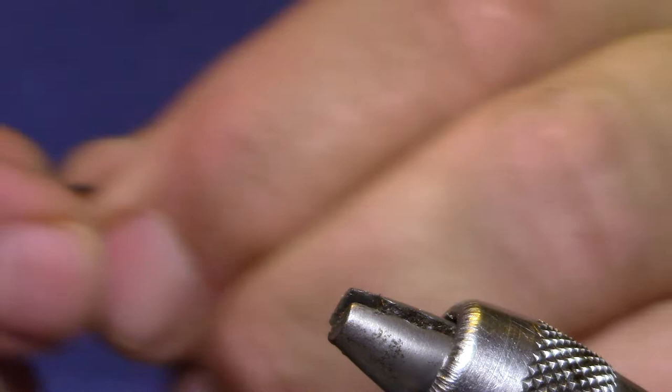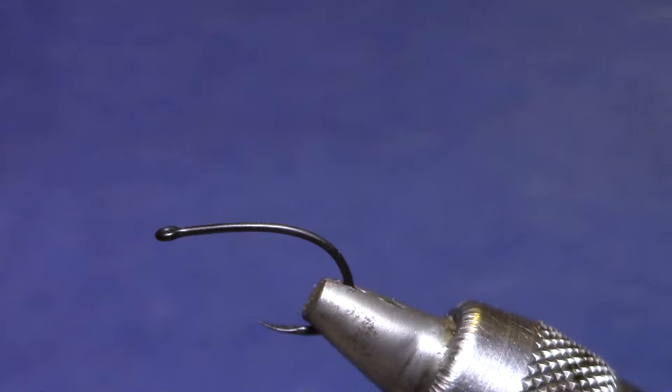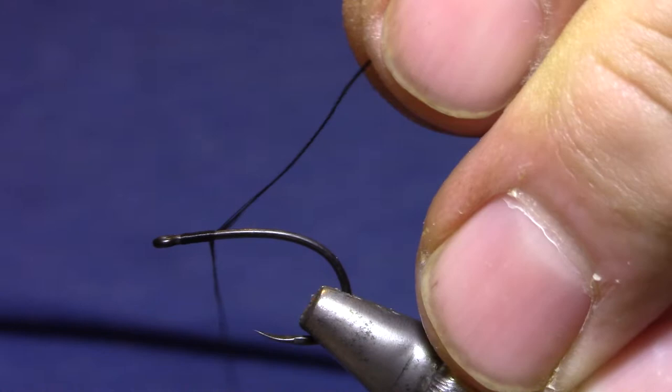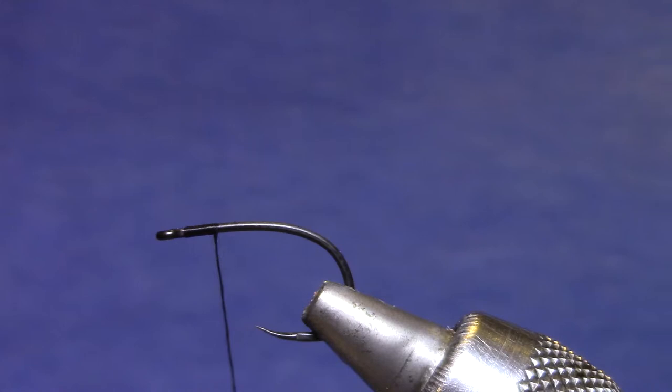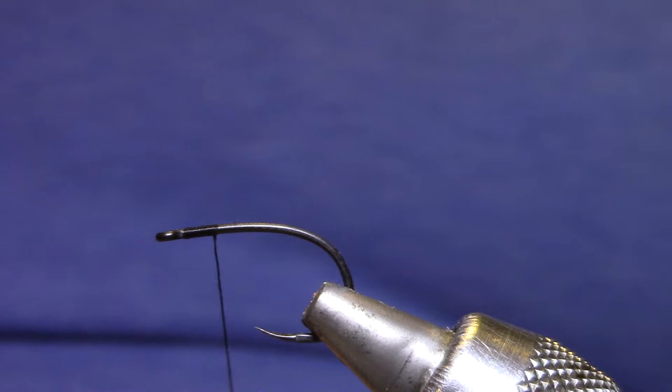The hook I'm using is a TMC 2499 SPBOB. It's barbless, very sharp — you can see that spade point down there — and good strong wire. I'm using 140 denier UTC thread. You want something you can pull on because we're going to crush some foam here. Now this is a size 8 hook, which is quite a bit oversized for the size of fly I'm going to tie on it, but I want it to get around the carp's lips, and I like the barbless part so when I let them go you can just reach in the net and pop it out.